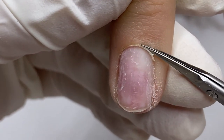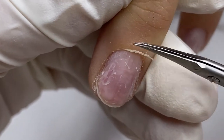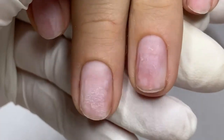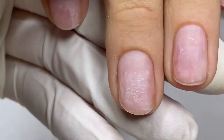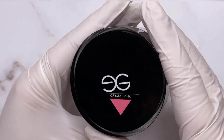I want to tell you a secret: before you do the form placement, remove the free edge. Based on my students from shaping class, this is one of the most common mistakes. So manicure is ready, I have removed the free edge, and now I can start to build today's set. I will sculpt with Egoista builder gel crystal pink.